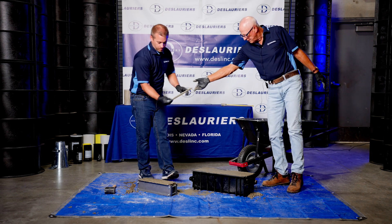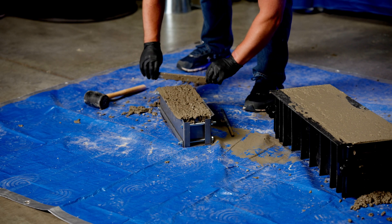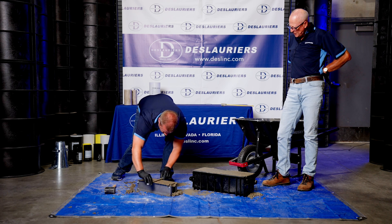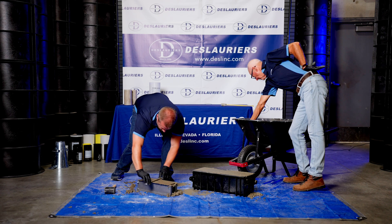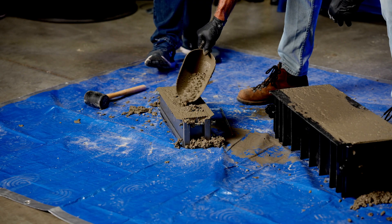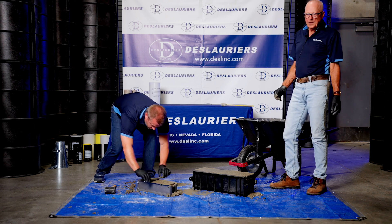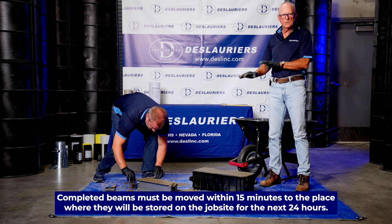Jason's going to finish the 4x4 using the sawing motion. If you get some voids in the top, you can add a little concrete, sprinkle it on the areas with voids, and work it in with the straight edge — press it down in there. The same applies with beams as with cylinders: once you've made these, they need to stay on the job site for the next 24 hours, and they must be placed within 15 minutes of when you have finished making them.